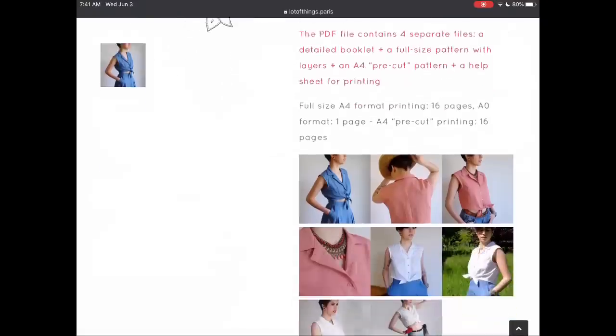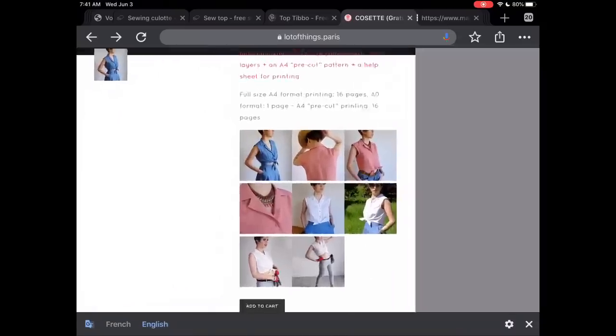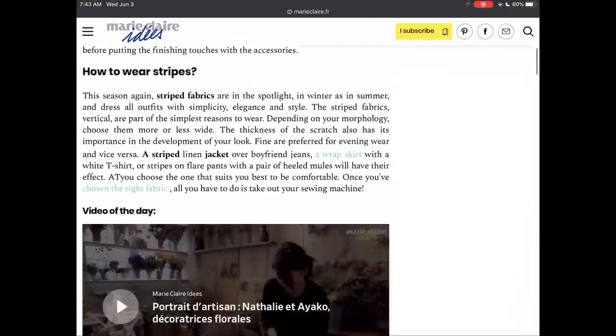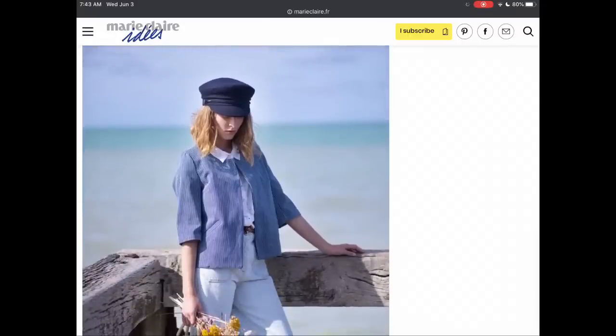From Lots of Things Dot Paris, we have the Cossette top that comes in sizes 34 to 48. I really like this tie front — with high-waisted shorts it's nice to have something that ties in the front and is slightly cropped. Marie Claire is a great magazine and they often have sewing content. This little jacket with a pocket and three-quarter sleeves is perfect for a summer evening to have that little bit of extra coverage against overzealous air conditioning.